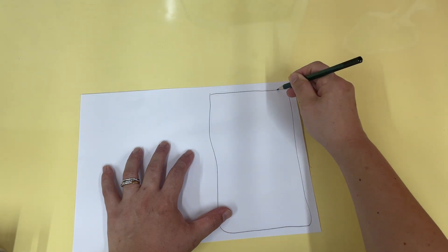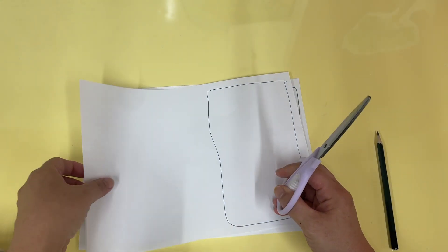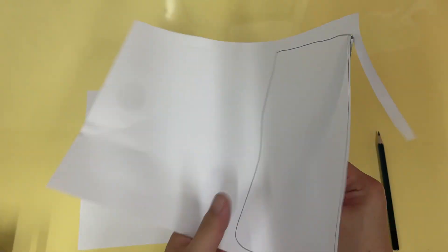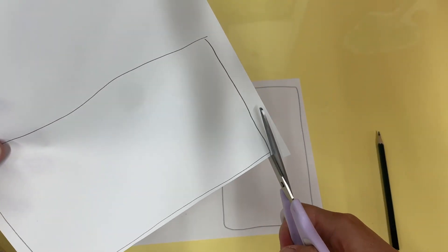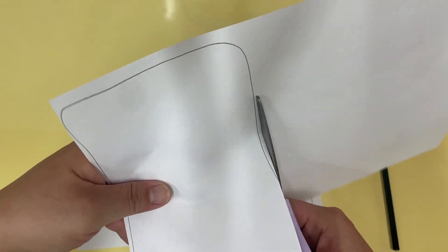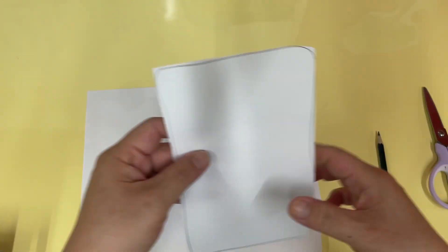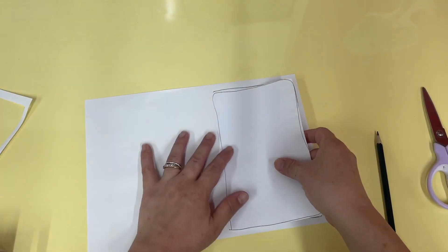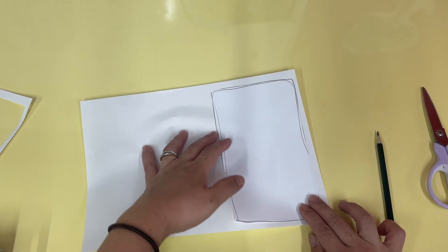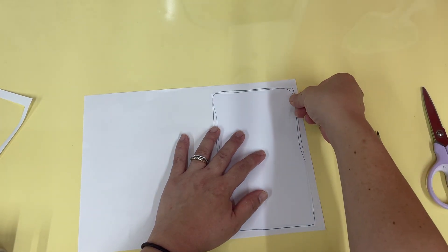You're going to cut this out. Let's cut it out — cut it out, there you go. So that's your fridge cover. On your fridge cover you're going to tape it here — tape, tape, there you go.